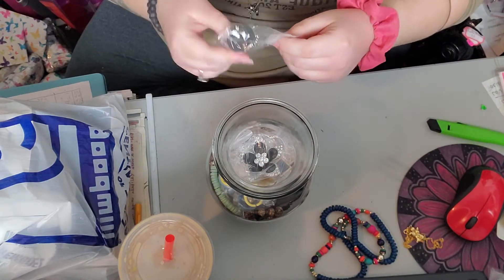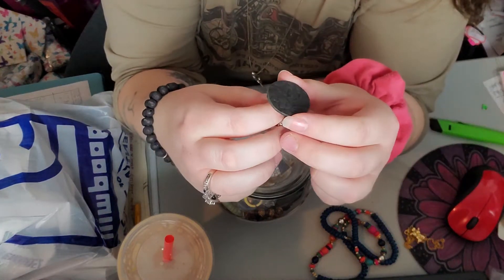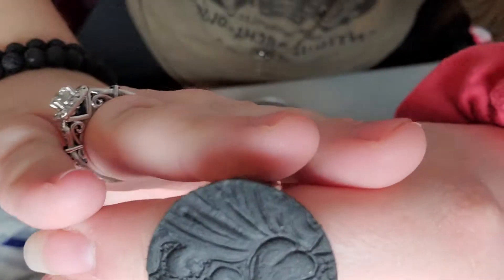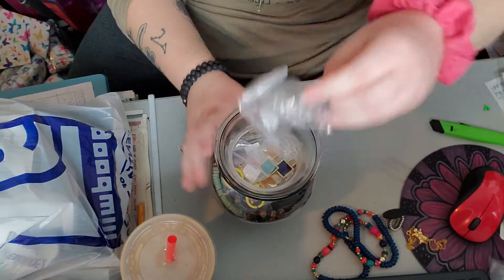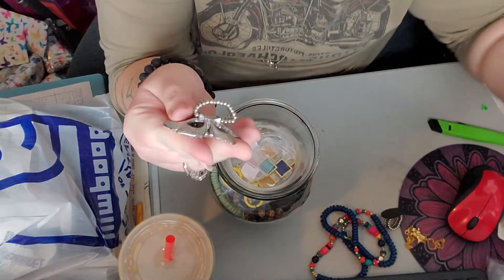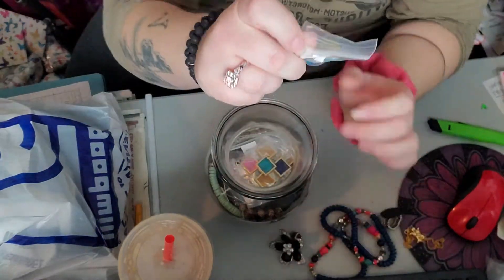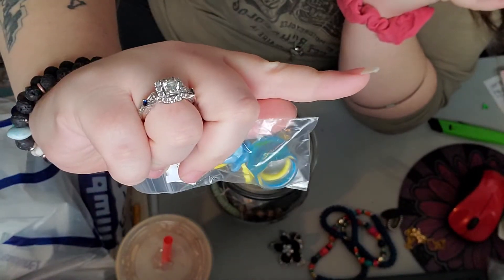It's got some weight to it, it's a little heavy. Here we have a stretchy ring and it's engraved — not really sure what's on there. That's three pieces so far. Here we have another stretchy ring, and this one is a big beautiful flower. I like that one, it's pretty. And then we've got some kid rings.